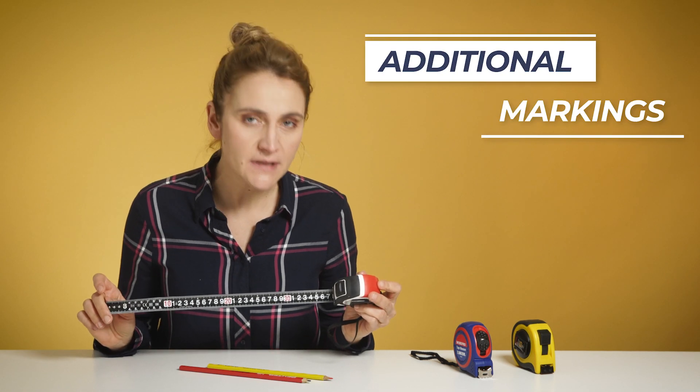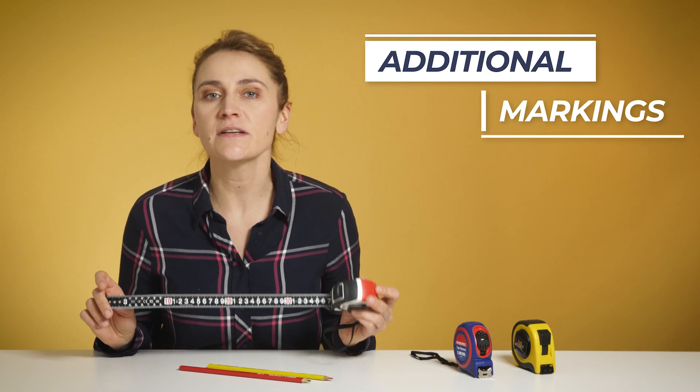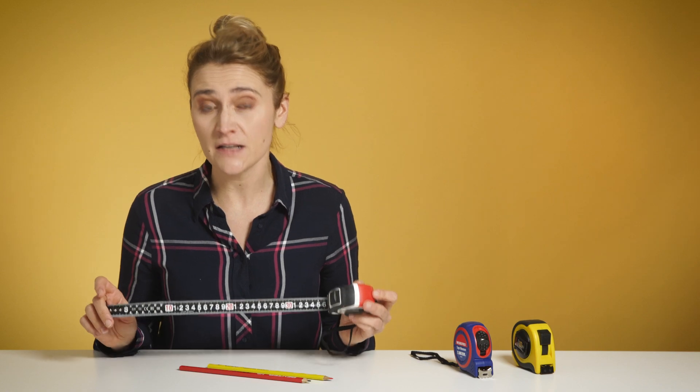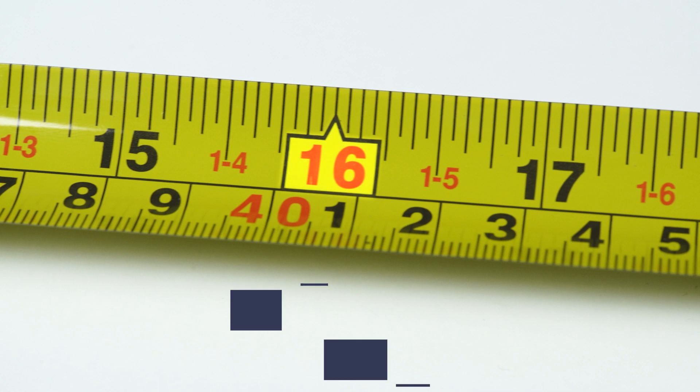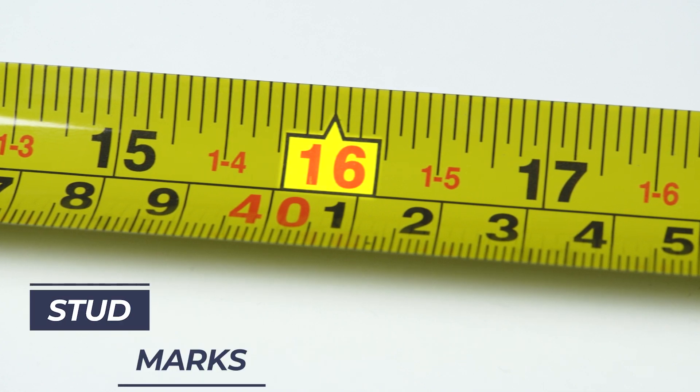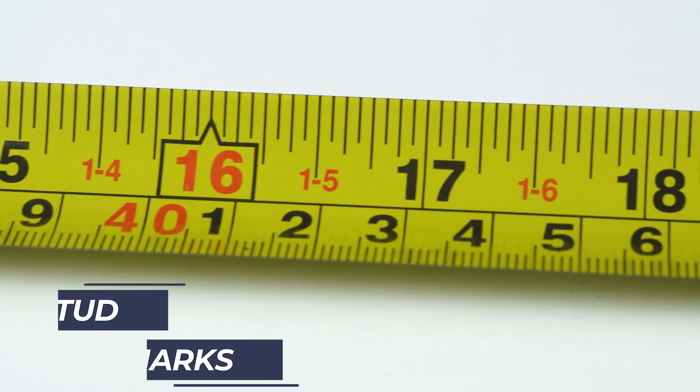In more advanced tapes, you can find other markings and not just meters and centimeters. For example, if the tape is certified, you can find the class rating: 1, 2, or 3. The higher the number, the less accurate it is. You can also find other marks that specify some of the most common lengths.